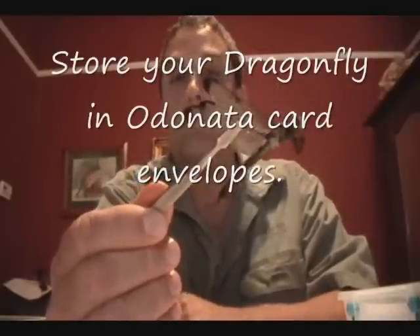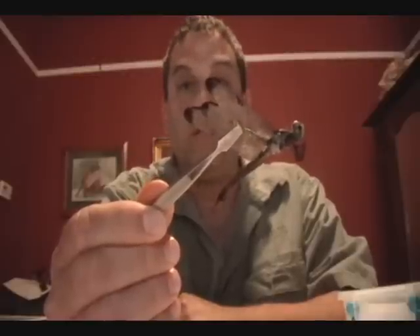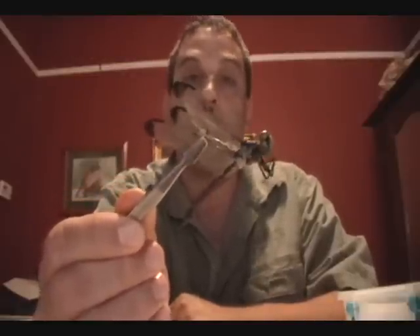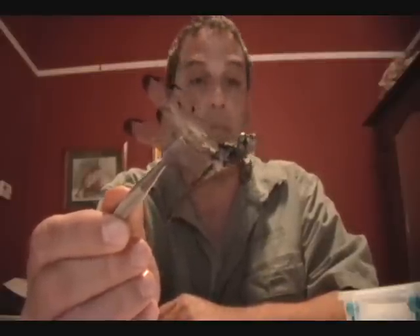Now dragonflies are not normally pinned and spread like a butterfly would be. When scientists collect dragonflies, they keep the dragonfly inside of an envelope — a three-by-five envelope — and usually keep them in a drawer. In this position you can more easily see the definition of the wings, and it's easier to identify and study the specimen.